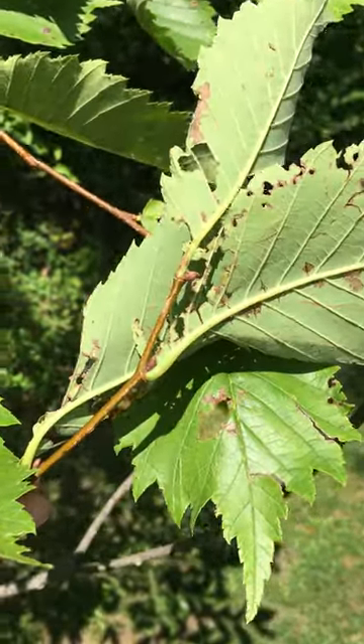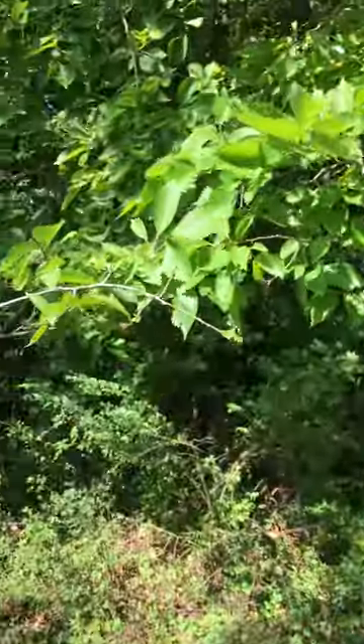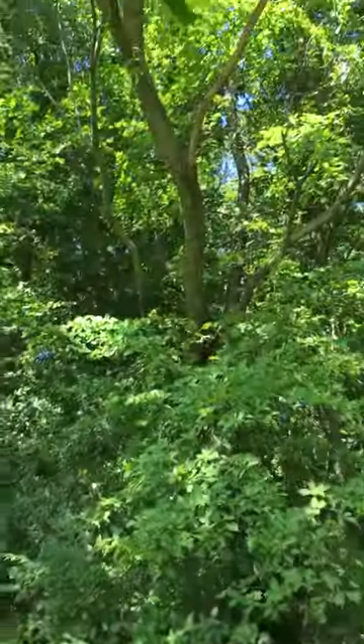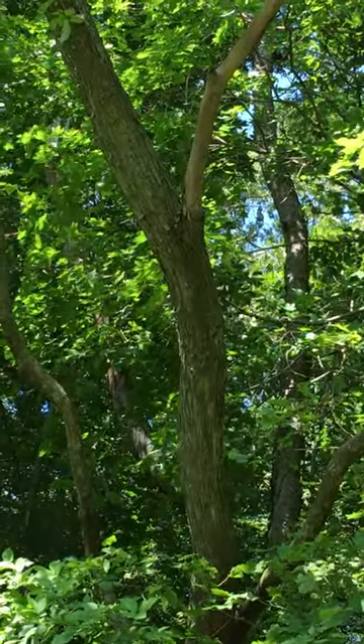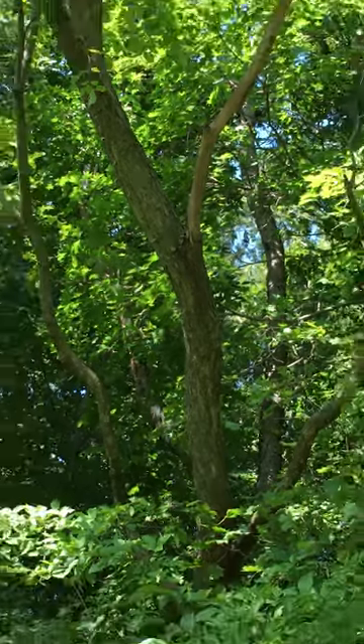The bark is thick, and it has two colors if you cut into it — a white and a reddish color, described as being like a roast beef and cheese sandwich. It has crisscrossing, scaly ridges.